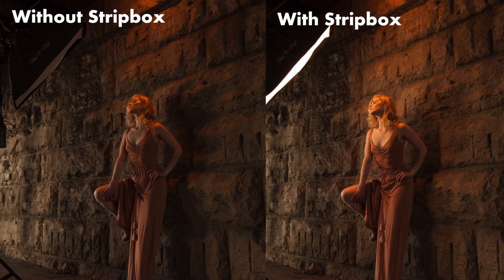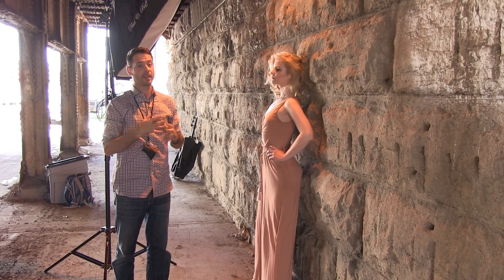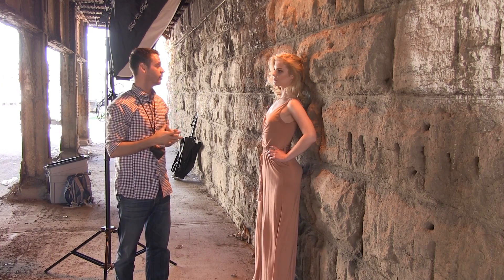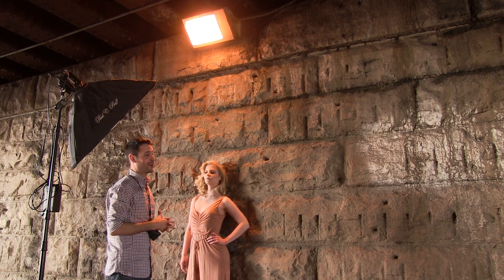Even though it's not the same light, it's going to give the idea that maybe there's another one of these lights right over here. By matching the color temperature — again, we've got CTO gels on it — the lighting is going to look a lot more balanced and even. So instead of just using ambient light, we're supplementing it with strobe. It's very cool.